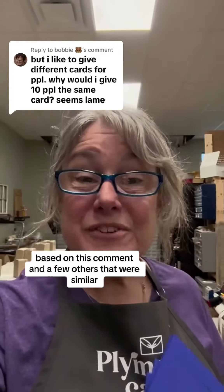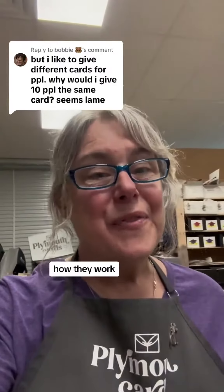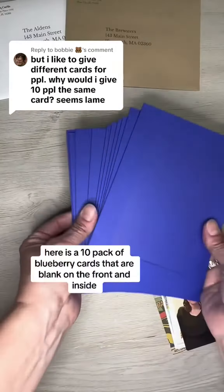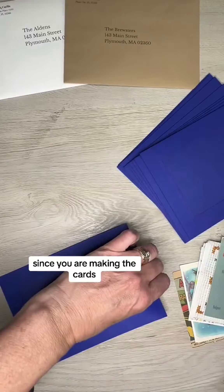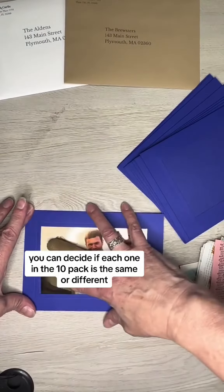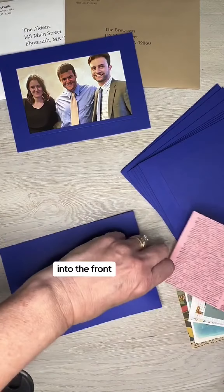Based on this comment and a few others that were similar, it looks like I didn't explain my cards properly — how they work, how they're different. So let me show you how they work. Here is a 10-pack of blueberry cards that are blank on the front and inside. Since you are making the cards, you can decide if each one in the 10-pack is the same or different. I'm going to put on my rubber fingertips to start sliding different images into the front.